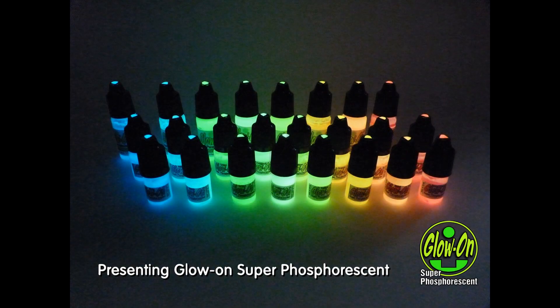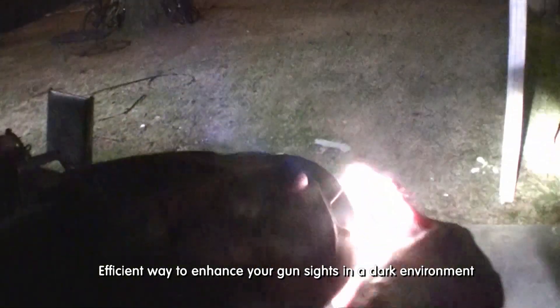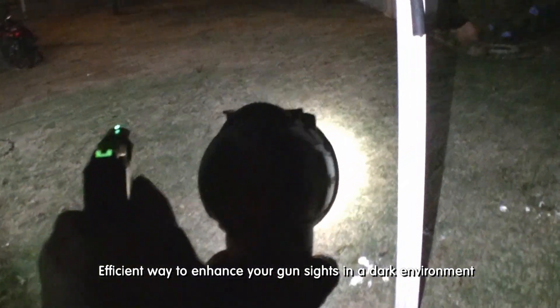Presenting Glow-On Superphosphorescent. Glow-On Superphosphorescent offers an efficient and effective way to enhance your gun sights while you operate in a dark environment.